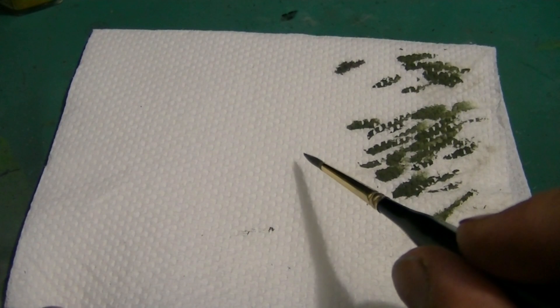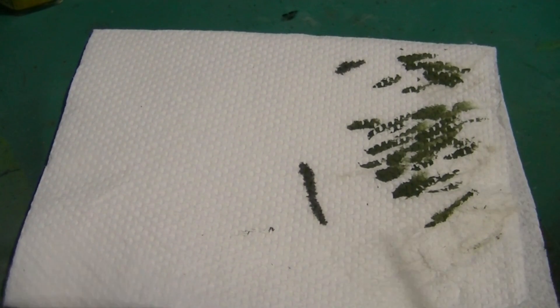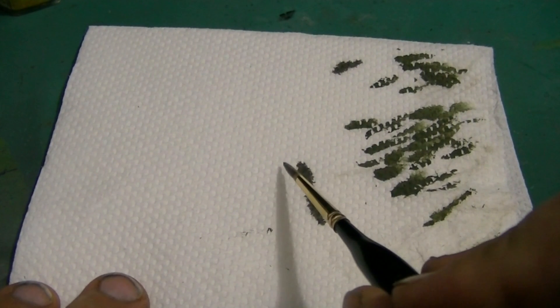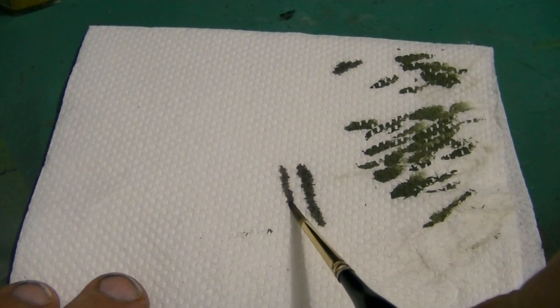Alright guys, this next part I'm going to show you roughly the consistency you want. That first streak was not quite transparent enough for me, so I thinned it down further. This is about a 4 to 1 ratio, could be a 5 to 1 ratio, water to paint.